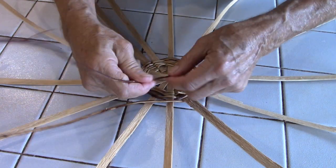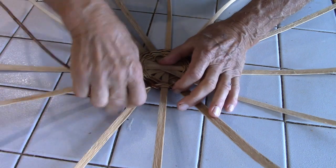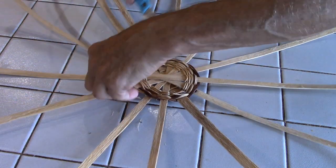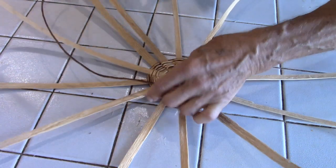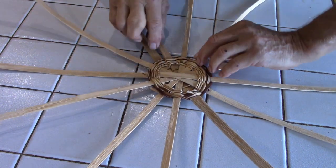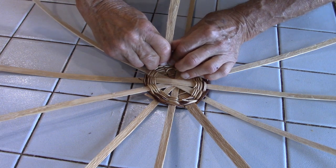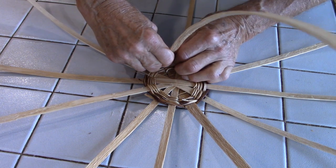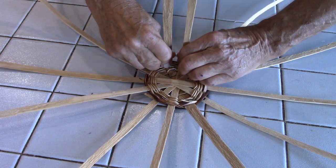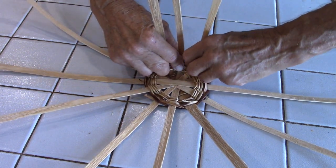We put the tag ends on the inside of the quiver. From this point we need to get a bend. I'm taking this very gently because these were dry and were soaked only an hour, so we'll get a bend and hopefully get a memory out of the bend.